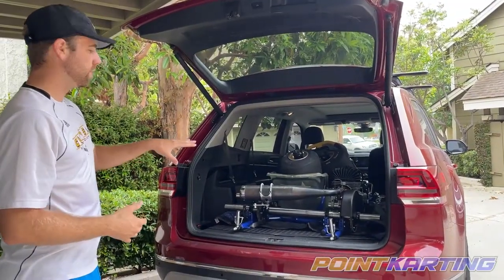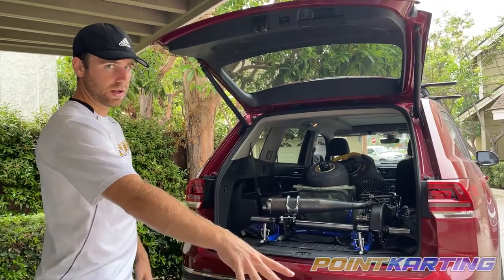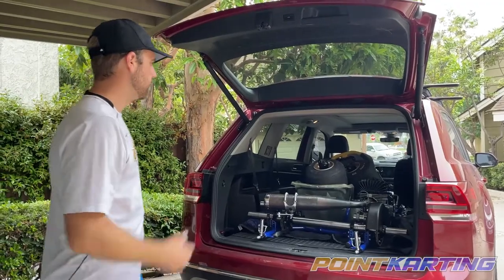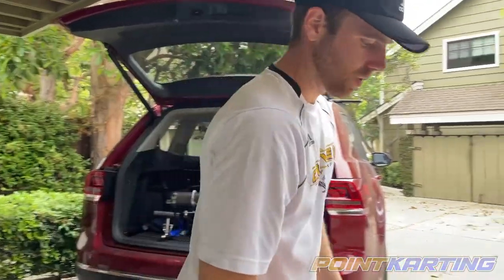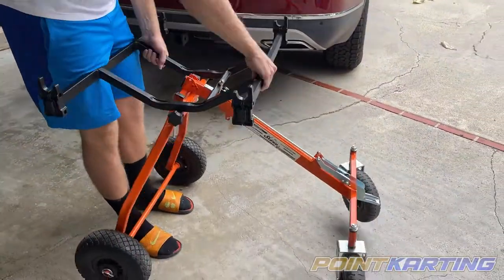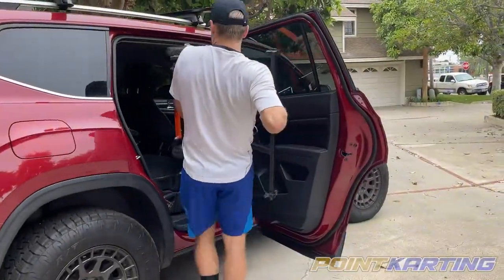I've had a smaller SUV before where I took my cart stand right here and I would put it on top of the cart and the seat itself, but I've got a little bit of room in front. So what I'm gonna do is since I have this cart stand that breaks down, I'm gonna fold it up and take it up here to the front seat.